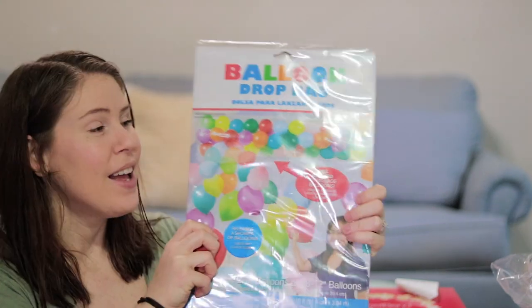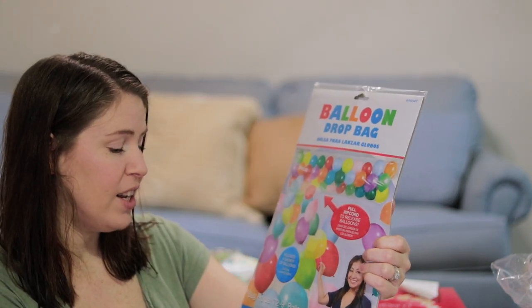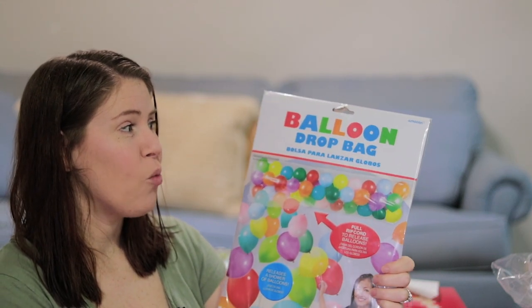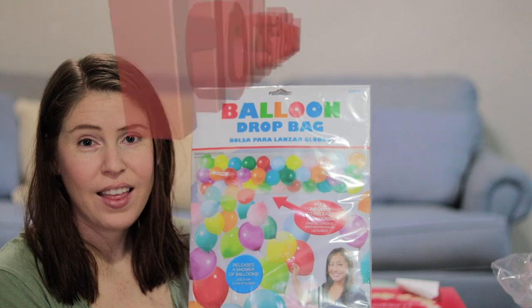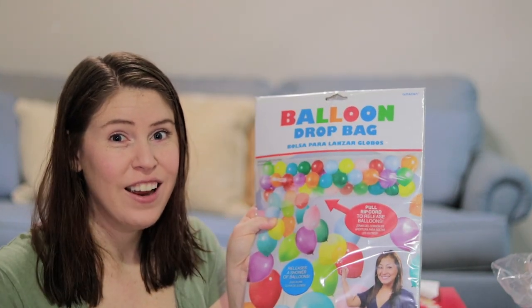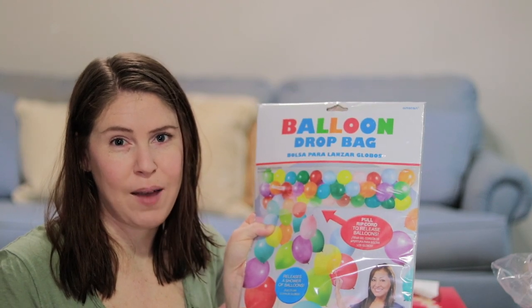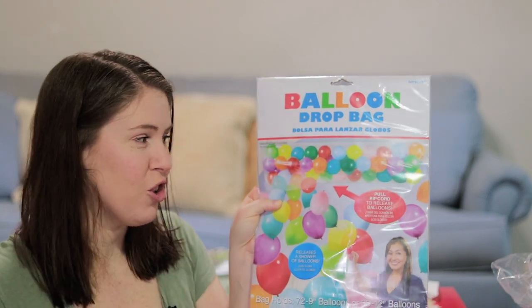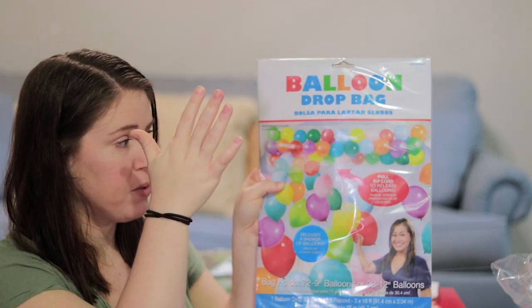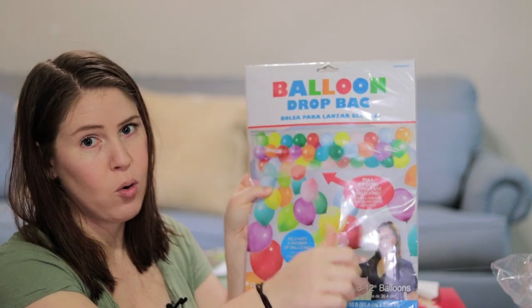The first thing is a balloon drop. We saw this at Party City — most of the decorations we got there — and we thought it would be so cool to do behind her. Because she's not going to blow out a candle, so when you're done singing happy birthday you do the balloon drop. It just hangs up top from the ceiling, then you pull the rip cord and the balloons fall out.